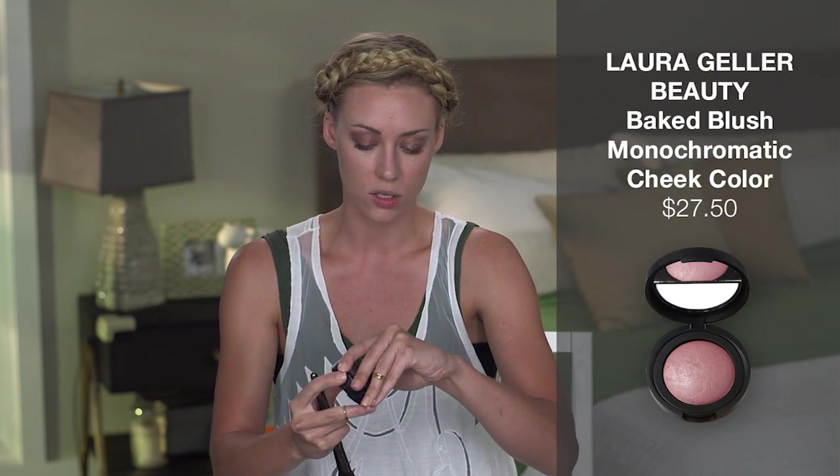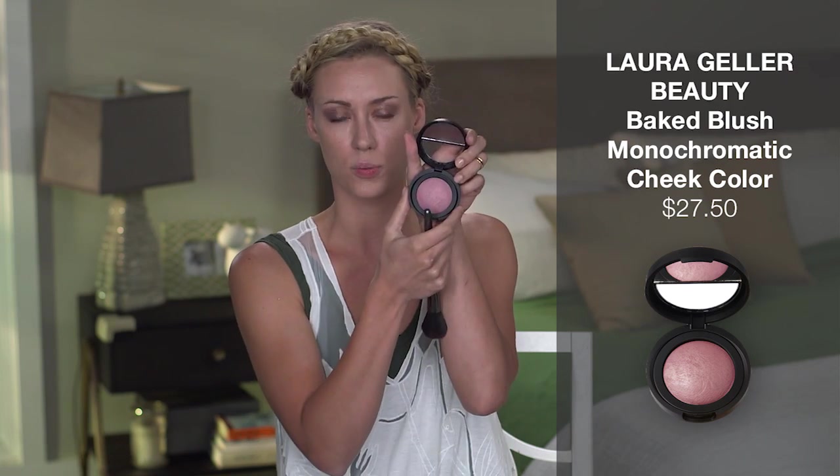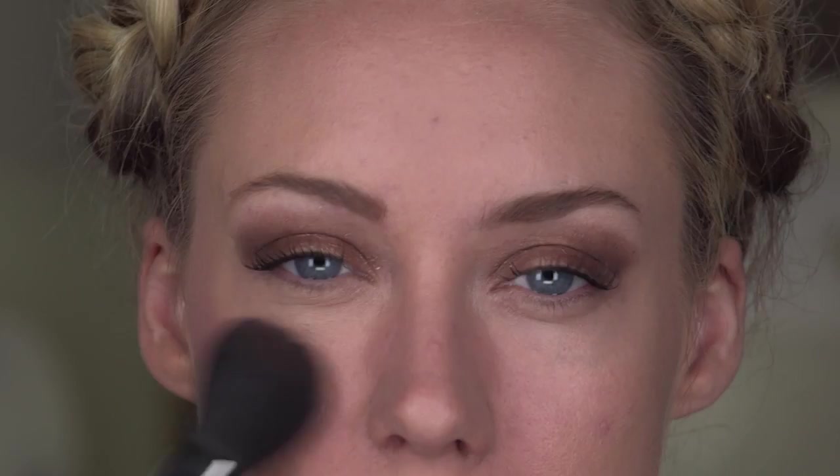Once you've completed your bronzer, you're just going to throw on a little bit of blush. I'm using Laura Geller today — it's a super pretty, kind of soft, almost mauve-y color. Take your blush brush and tap it out a little bit. Use the apples of your cheeks to look nice and cheery. Smile if it helps you define the apples of your cheeks a little easier.